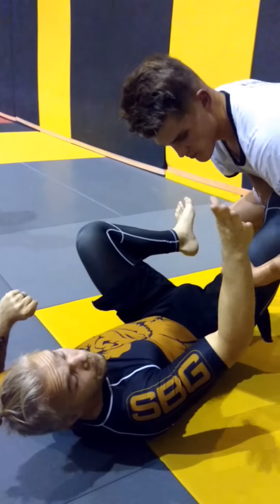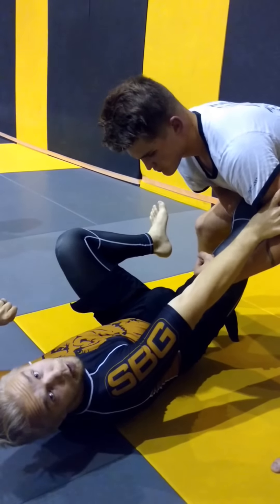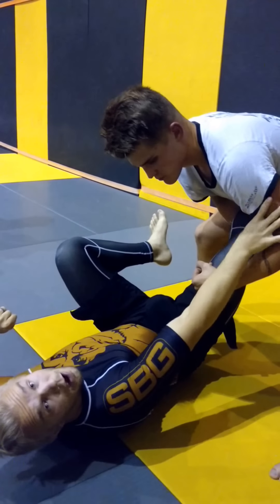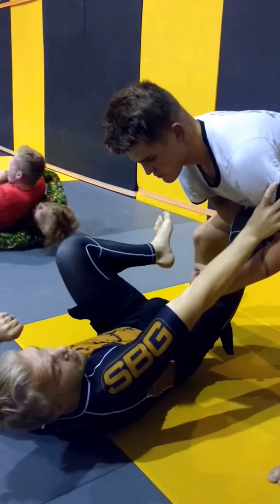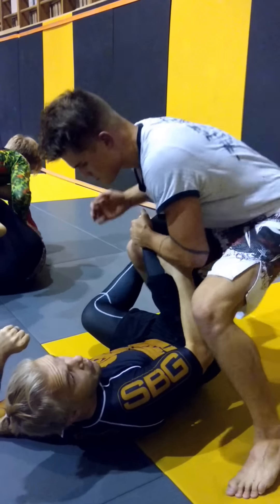The second point is that I'm framing the opposite side on his biceps here. And now this key point enables me to deal with the leg drag — he wants to manipulate my leg here.